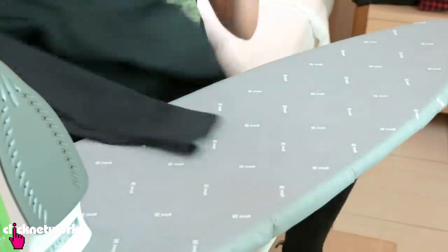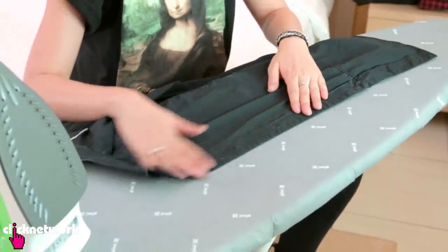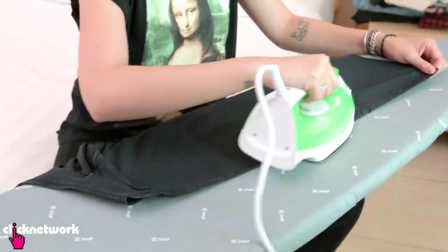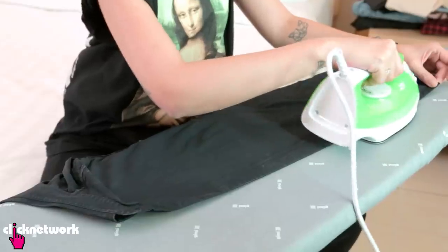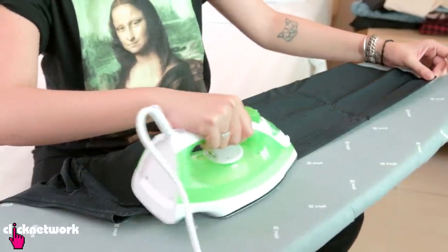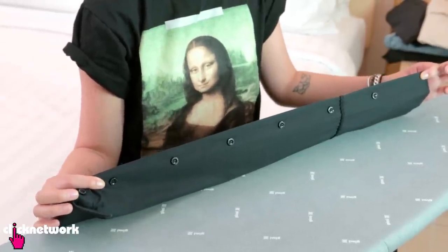But all you have to do is just flip it the other way around so that the buttons are facing down, and then you can actually iron over the buttons. So this way when you iron your shirt, you don't have to go around all the buttons — it is super smooth and easy. And just like that, you have a nicely ironed shirt.